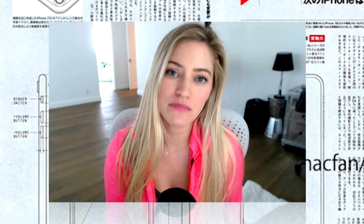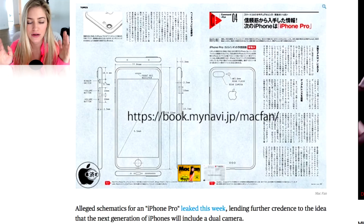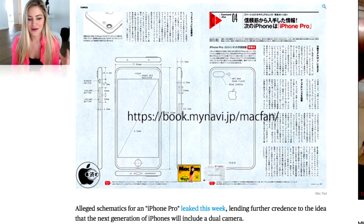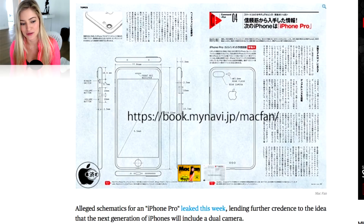Hey guys, how's it going? So a bunch of you guys were tweeting me for some updates on some iPhone 7 news. There really hasn't been that much news, but this schematic was recently released in, I believe, some sort of magazine, and it definitely would confirm there is not going to be a headphone jack in the iPhone 7. That's kind of the biggest piece of the puzzle confirming that the headphone jack we love and adore will no longer be in the iPhone 7.